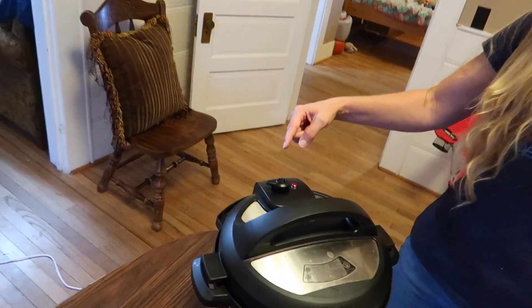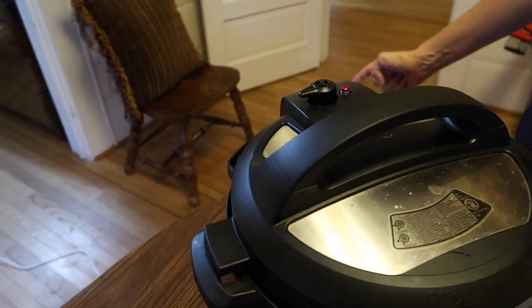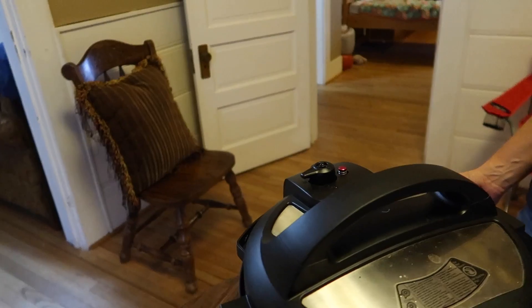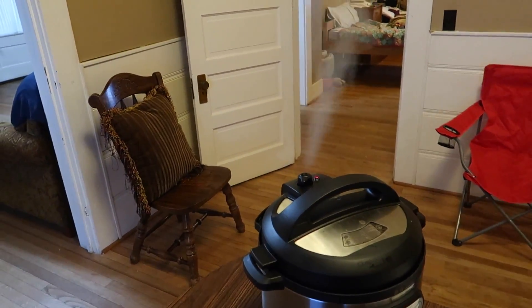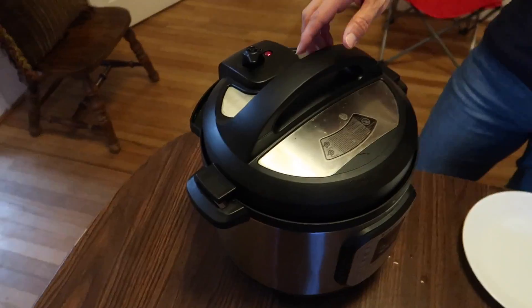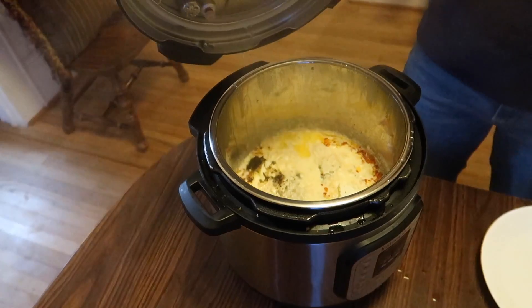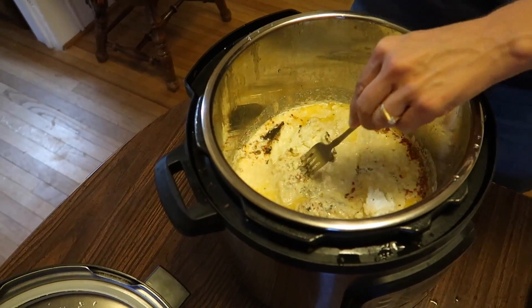Alright, 15 minutes are up! Now we're going to release the pressure manually. Ready? Whoa, that's only part of it — let me do it from this side. Oh yeah, I didn't have it all the way. Wow, alright, let's remove the lid. Whoa, look at that! Now we need to pull our chicken out.